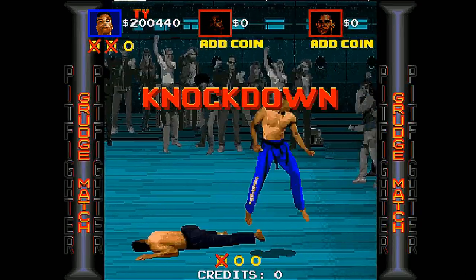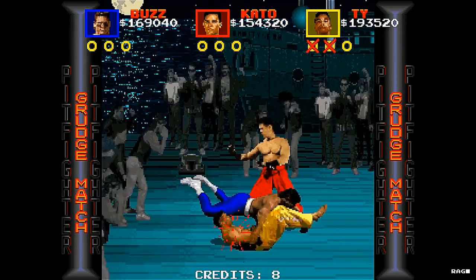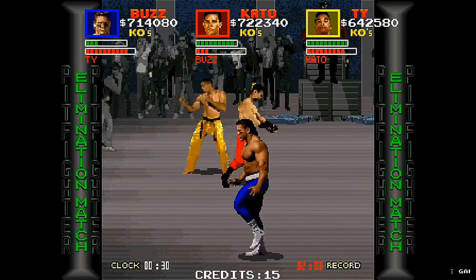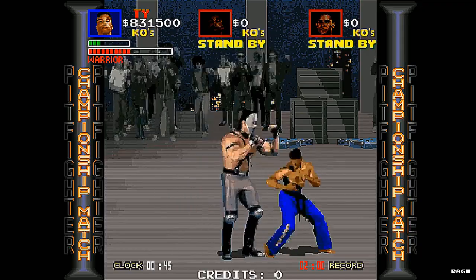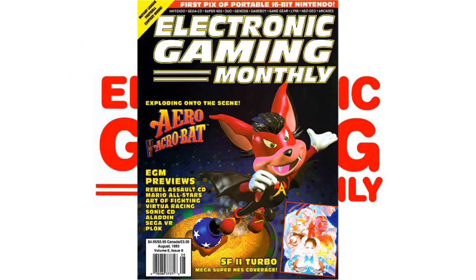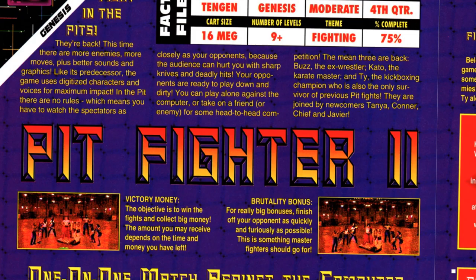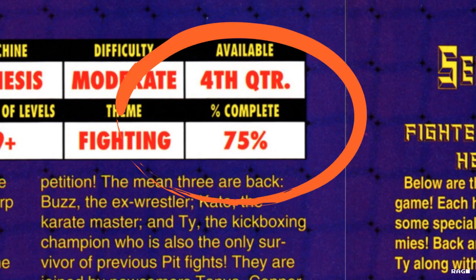There's a grudge match after every third fight where you have to fight a clone if you're playing solo, or go head-to-head against other players if you're playing cooperatively. The last grudge match is an elimination round where only the victor will go on to fight in the championship match, and other players will be unable to join in at that point. Fun fact: according to Electronic Gaming Monthly issue 49, pages 134 to 135, 10th Gen was working on a sequel to Pit Fighter for the Sega Genesis in 1993 that was 75% complete, but for some reason it never saw the light of day.